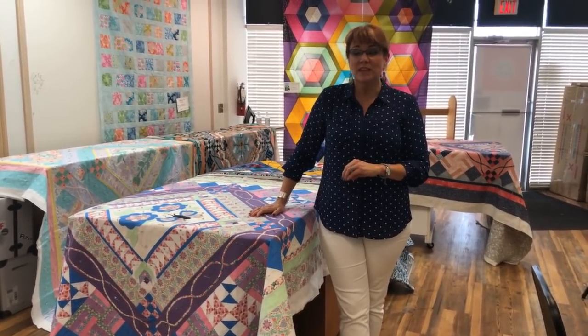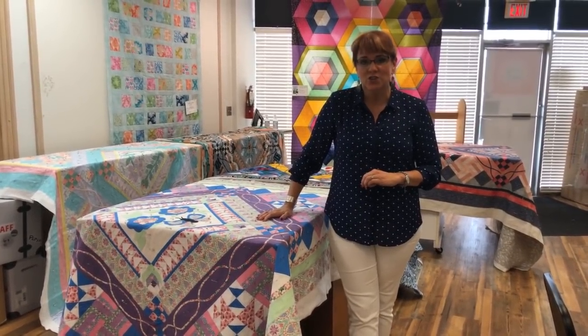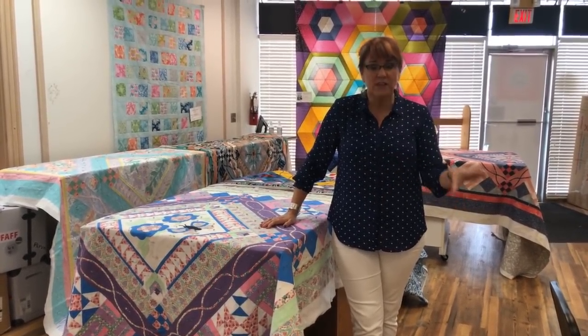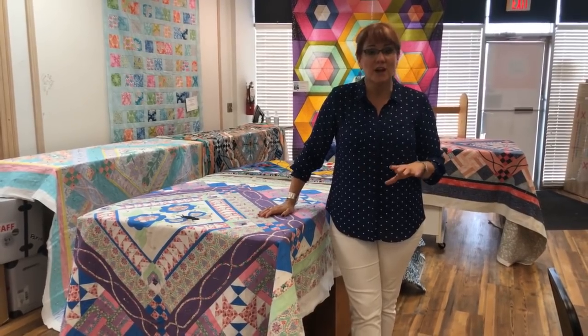I have been teaching a really smart group of ladies the learning to quilt class, and I thought it would be really fun to show you what they've done so that when you're deciding to make your learning to quilt following my book and the videos on YouTube, you'll have lots and lots of color choices to determine what you want your colors to be.